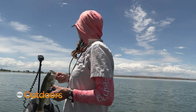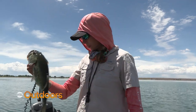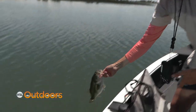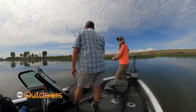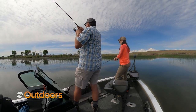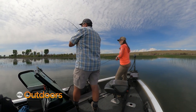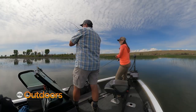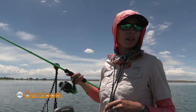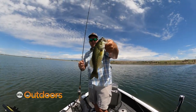Good looking fish. They're all just stuffed. They are solid — like cinder block bass. They are short and fat and wide. They're stout. A little better, a little thicker.